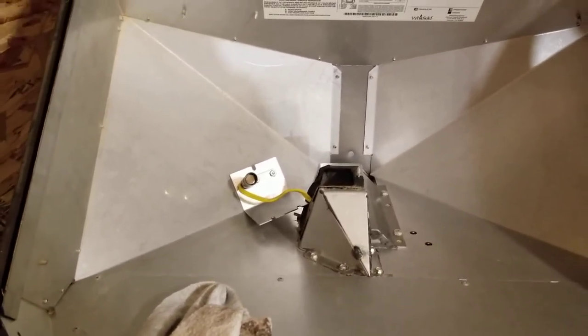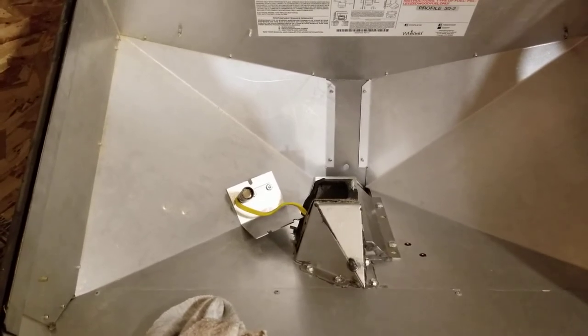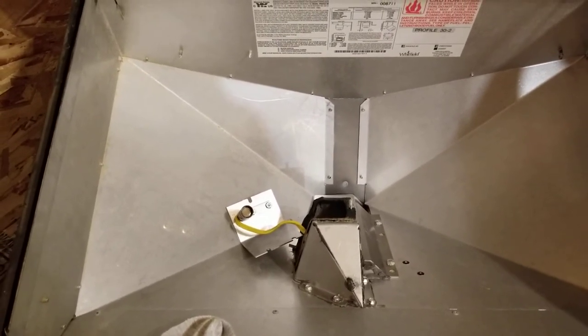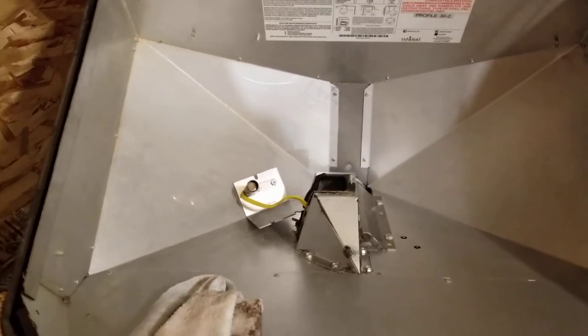This lens is also responsible for keeping the fire burning. If it doesn't see flame after a certain amount of time, it will stop the auger from turning and turn off the igniter. So this could be the only problem you're having with your system.